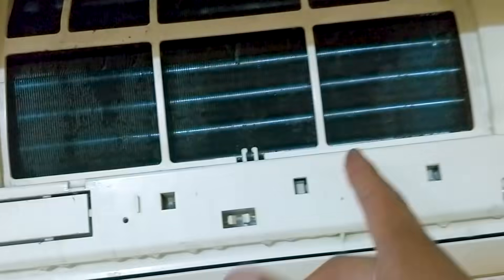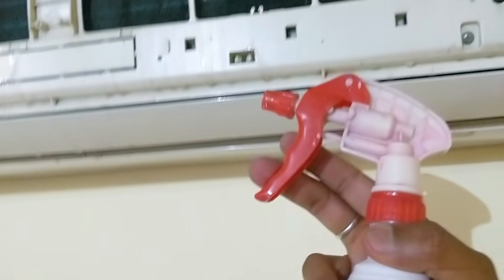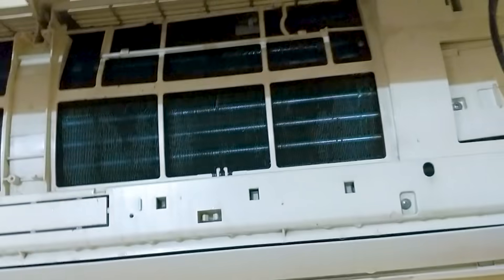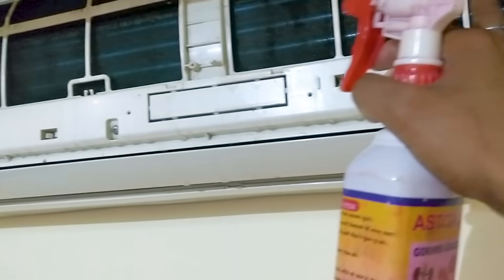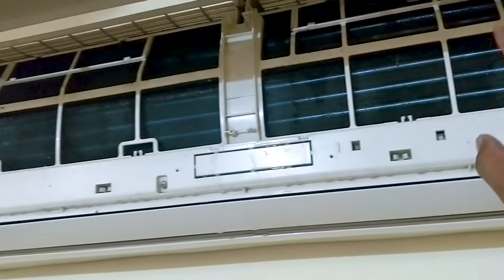If you press the blades, you can damage them, so don't damage them. You don't need to spray directly on it — you need to keep the area sensitive. Put polythene on it and cover it. If you use pressure, you need to put polythene underneath the wall and clean it with water.